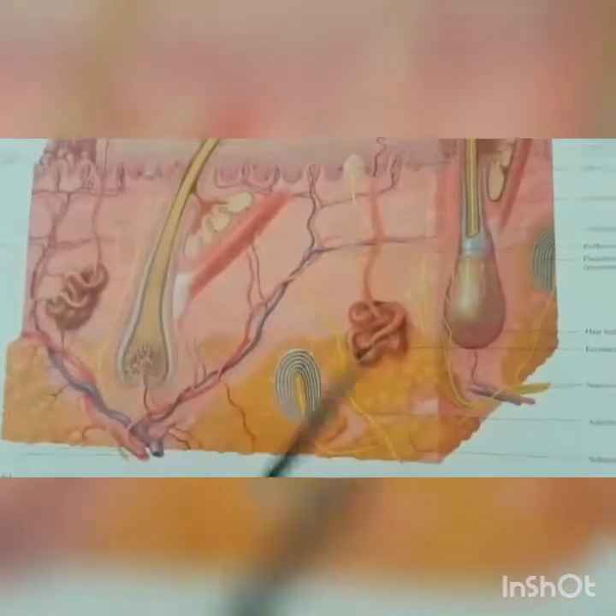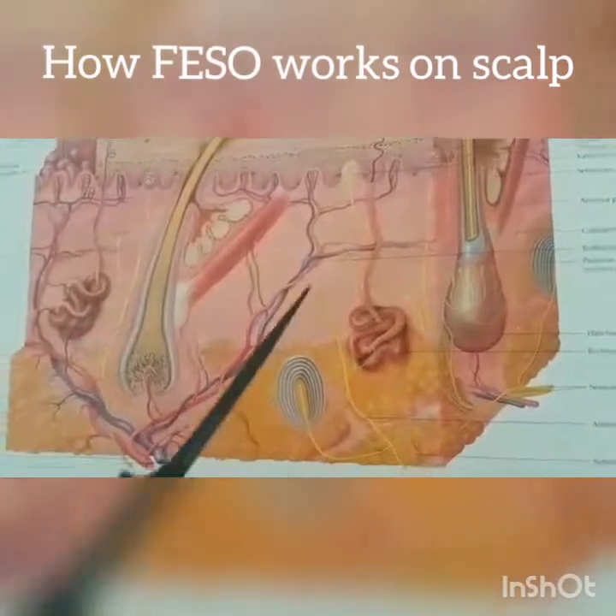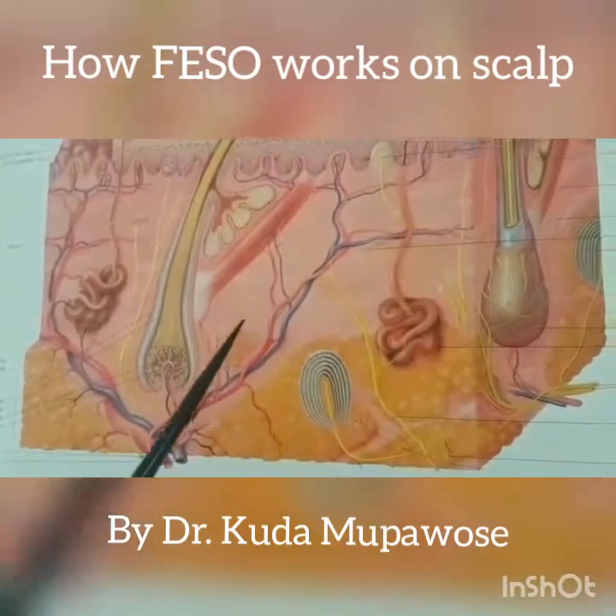Hello everybody. This is a structure of a skin — but not just the ordinary skin. We have taken a portion of skin on the scalp. This is scalp skin, and we have just blown it out so this is literally what it looks like.